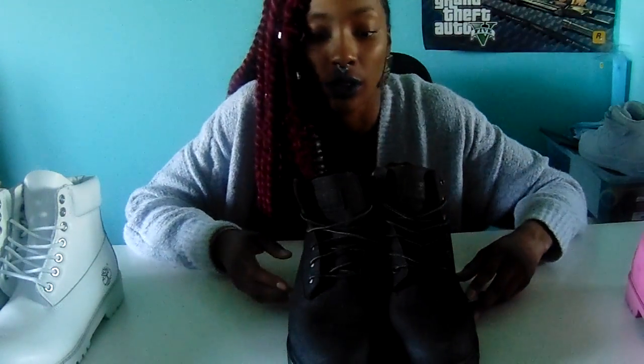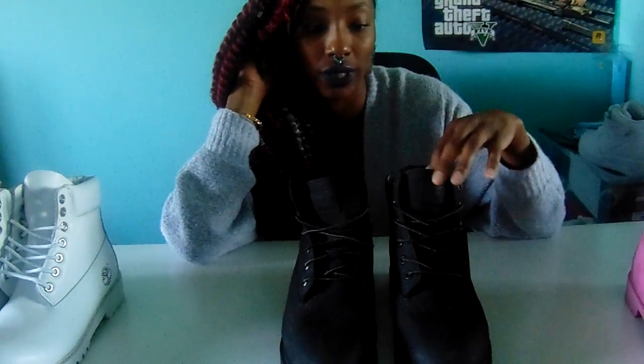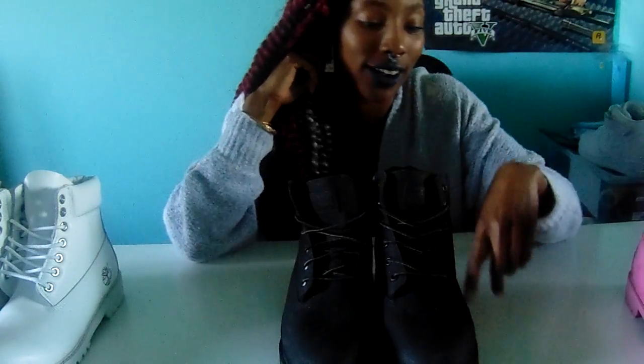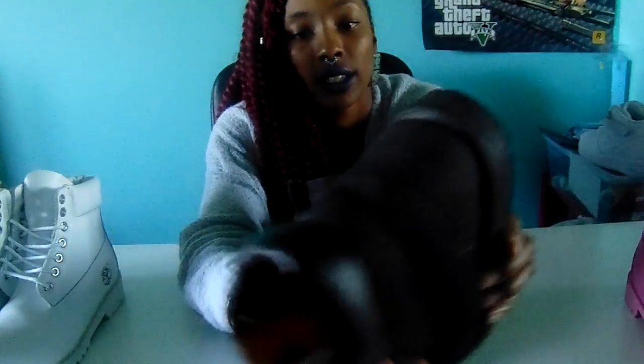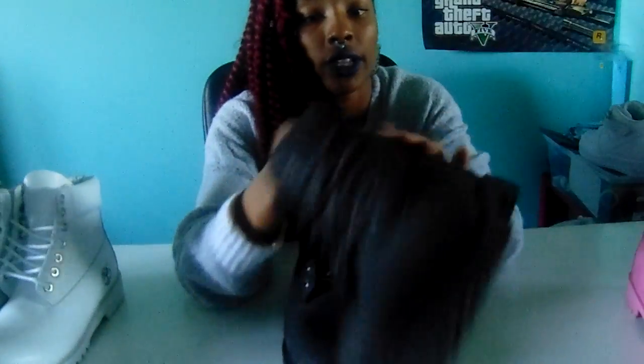I wore them all of last year but not as much this year since this winter wasn't as bad. I had other boots and running shoes good for wet conditions that kept my feet warm. Timberlands are kind of heavy — wearing them is like carrying two pounds on your feet. They have a shiny finish and do get dirty easily, which is why these are my beaters.